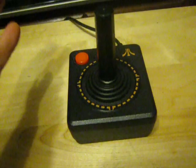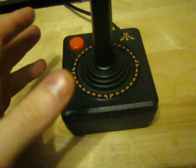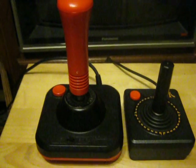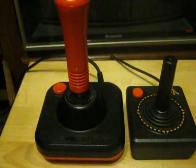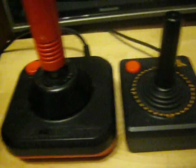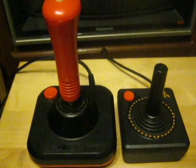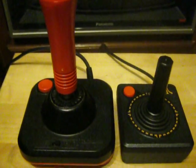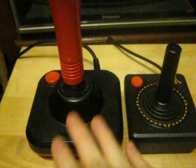How can you improve upon perfection? Well, apparently you can. Right here — this is the Wico Command Controller. It is everything this controller is, just amplified. It's bigger, built better, lasts longer. Just everything that makes this controller good, this one does in spades.